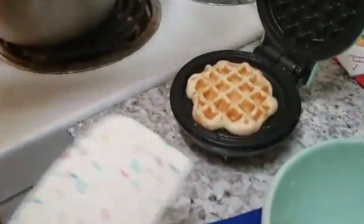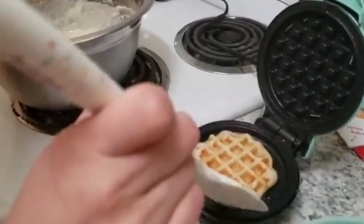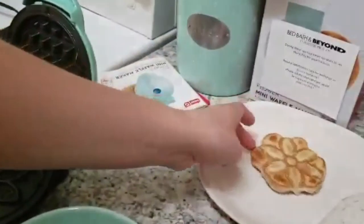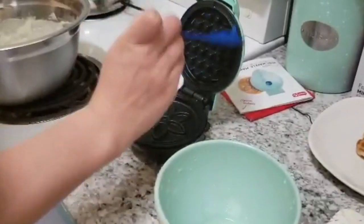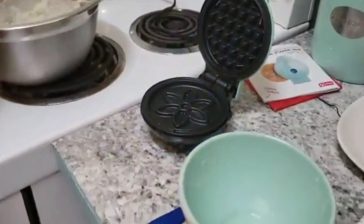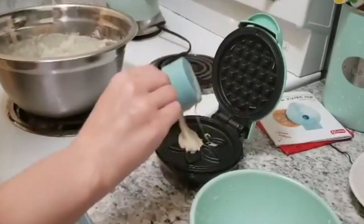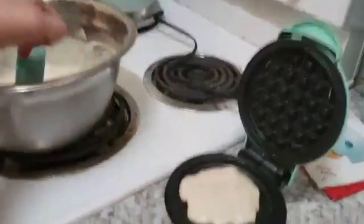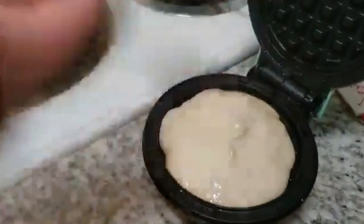It's been about six or seven minutes, so we're going to open her up. She's looking pretty good. Use a non-metal utensil to get her out — oh, so pretty! The next time I'm going to fill it up more because she didn't spread as much as I thought. My other waffle maker would ooze out the sides, but this one didn't at all. Ours seems to be a rather deep waffle iron, so we can do more.